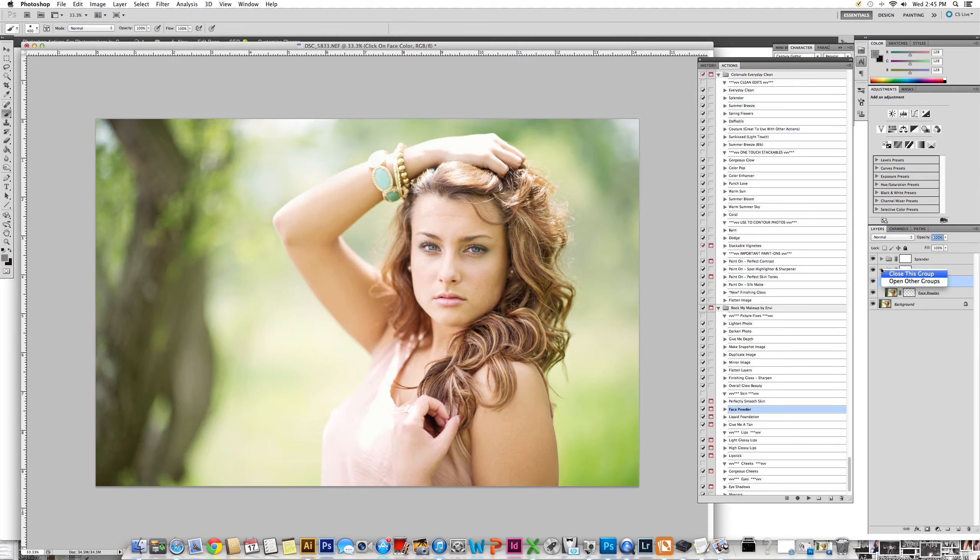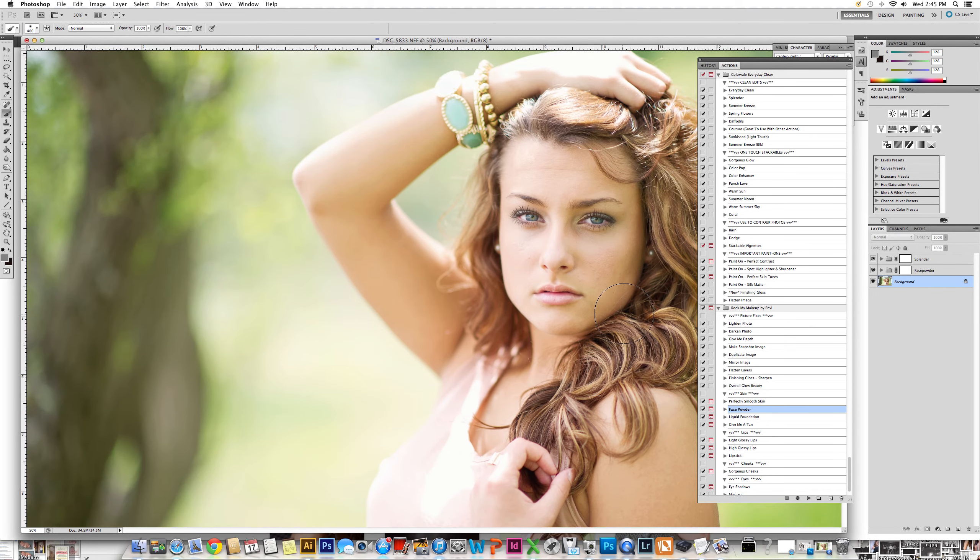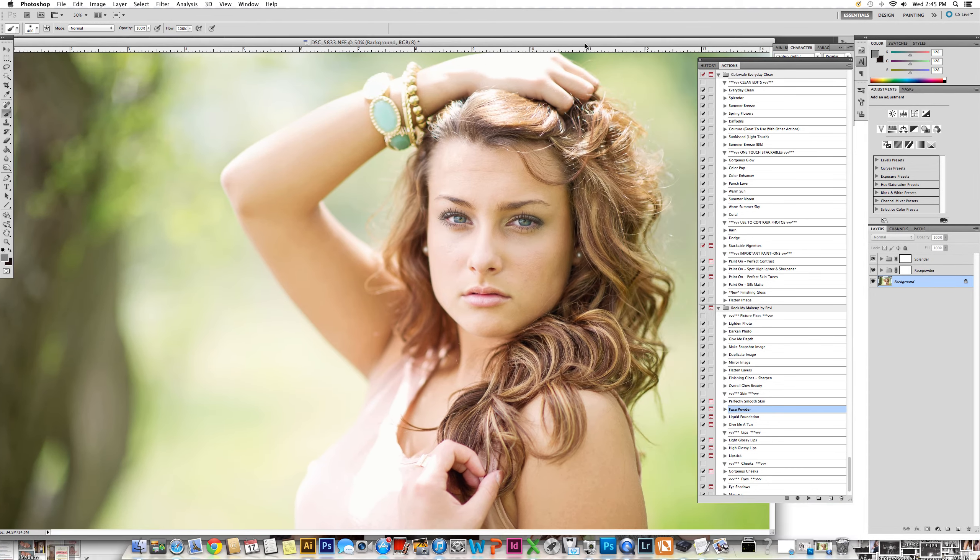I'm going to close up the action one more time and click on my background — very important. We're going to zoom in. I don't over-correct the face unless there are some things that really need to be done, such as blemishes or scars. But if I do, I click on my clone — it is my preference — but please use the healing brush if you prefer. I feel like I have more control over the clone.